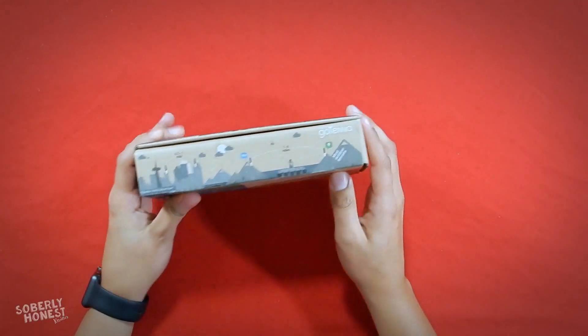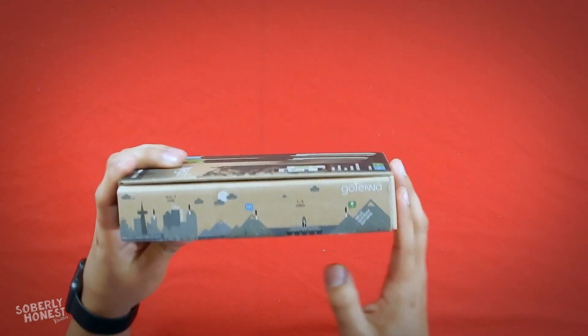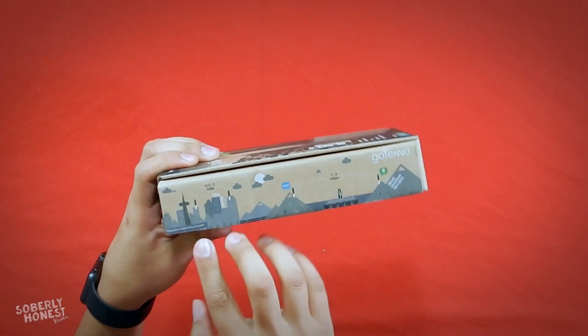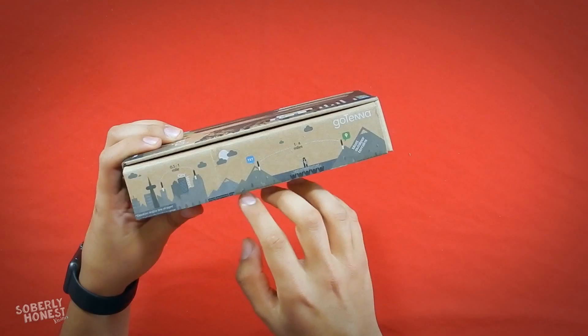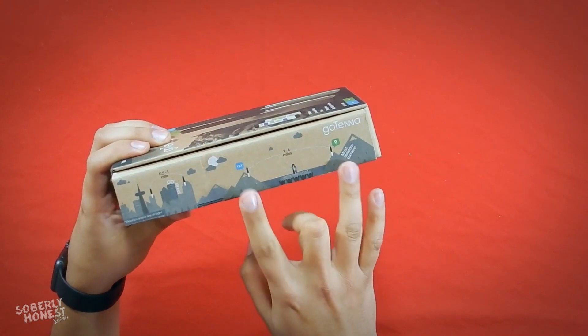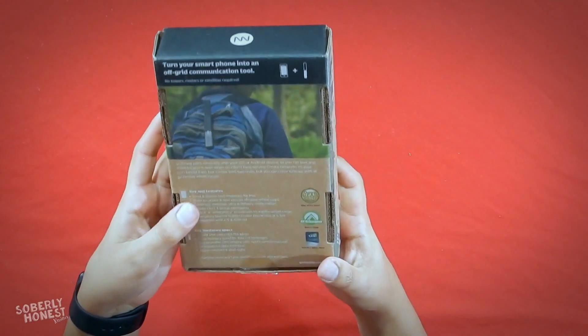We're going to start by unboxing and reviewing the product — some dimensions, physical features — and then download the app. I like the box design. On the back there's an illustration showing where you'd most likely use the Gotenna. In the city you get about half a mile to a mile radius because of buildings. In the mountains you'll probably get one to four miles depending on weather conditions, altitude, and clear line of sight with whoever you're pairing with.